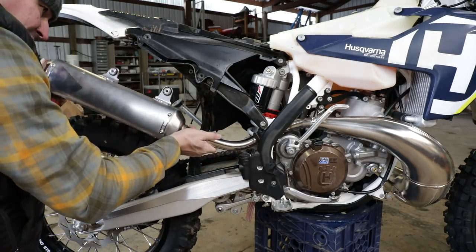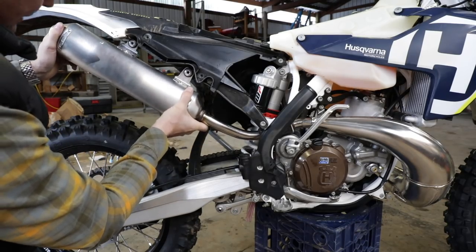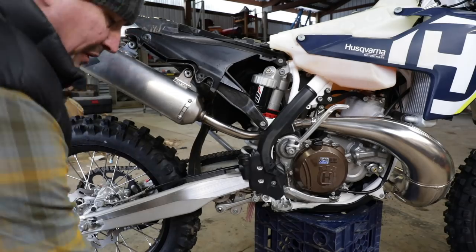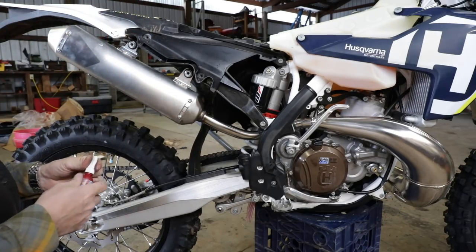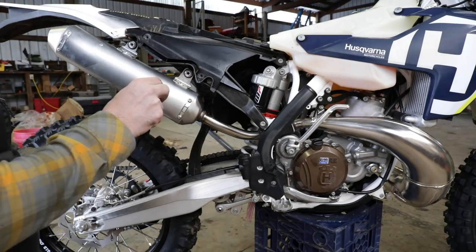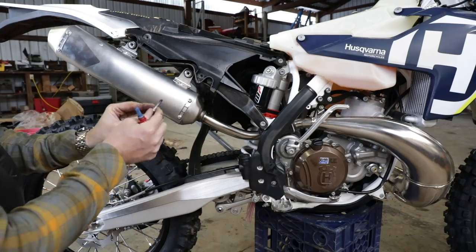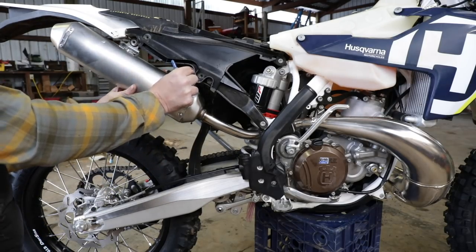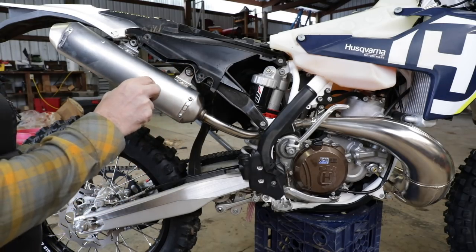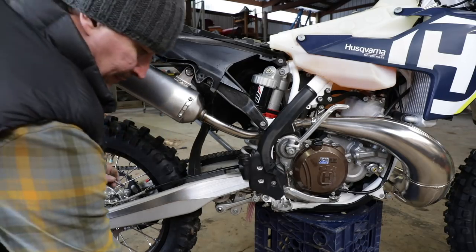It's so fun working on motorcycles after working on cars because everything is so small and easy to work with. Look at that — it lines up perfectly. That's actually a lot better than that hokey mount with the plastic deal that was on there before. We'll put a little 243 blue Loctite on there. That's also the Loctite I use whenever I'm mounting accessories on a gun — I've avoided the red and made that mistake a few times. With the blue I've never had anything come off.